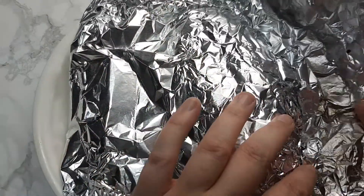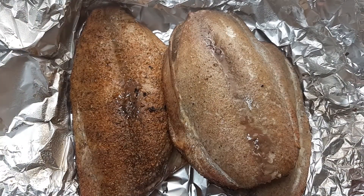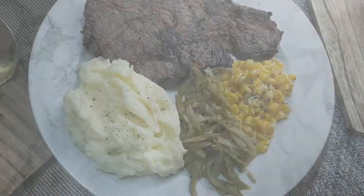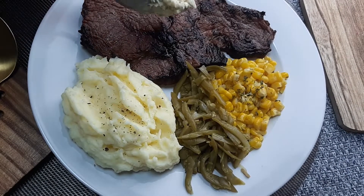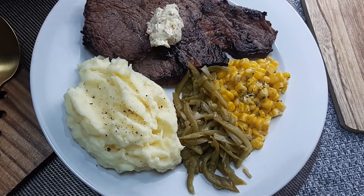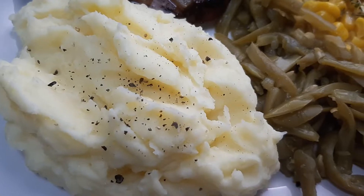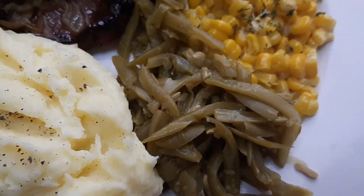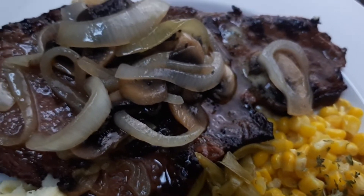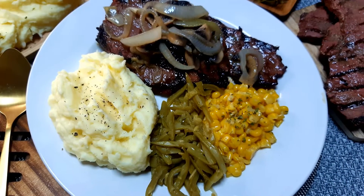My husband and oldest son also went fishing and caught some skipjack, so we barbecued that up this night as well. I went ahead and plated up our dinner — my husband added garlic butter on top of his steak along with the sauteed onions and mushrooms. It was filling and flavorful; we ended up having it again the next night. This marinade was on point and we'll definitely be using it again. Dinner is done.